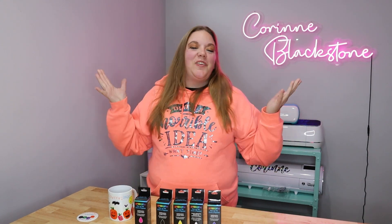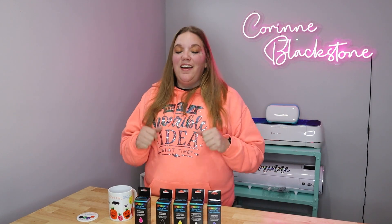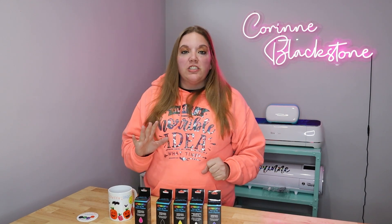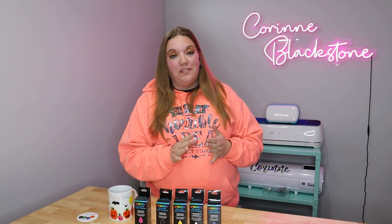Hi everybody. I'm Corinne Blackstone and welcome to my craft room. I'm so happy to have you here today. Before we get started, be sure that you're subscribed here on YouTube so you don't miss out on any of the fun, crafty content we have coming.